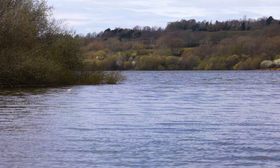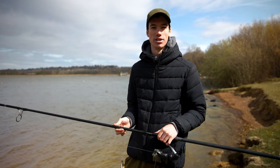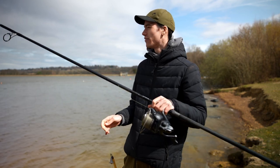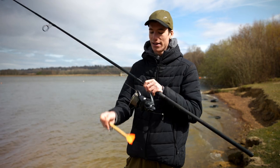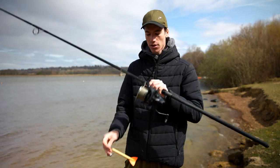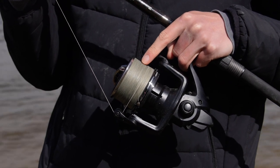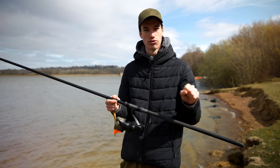Next we're going to look at how to find the depth of water in front of your swim. I've come to a lake here to demonstrate with a rod and a marker float set up. The reel I'm using has braid on it because it has no stretch, which allows things to be more accurate rather than using mono which has stretch in the line.